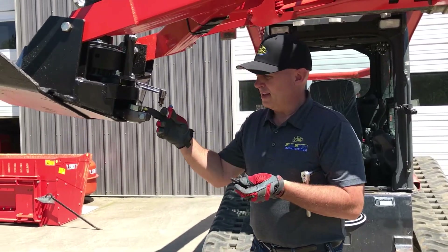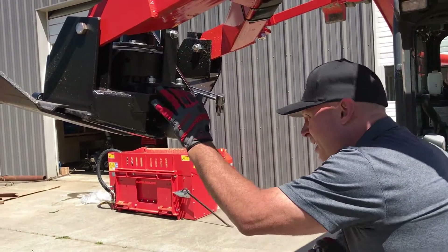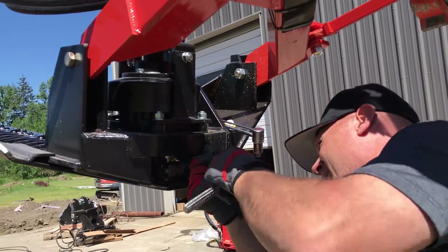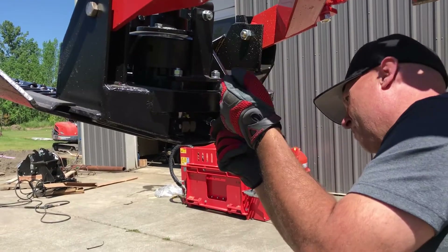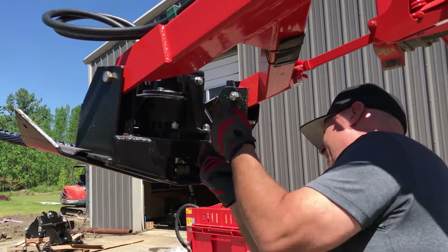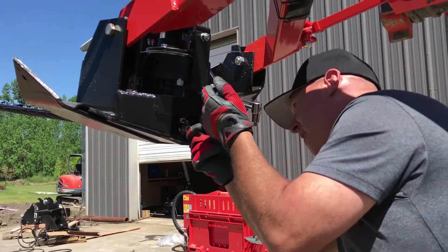These are the allen heads that hold the spud on. I'm going to hit them with a little bit of blue Loctite because they do take a fair amount of vibration. Put these into place, now I'm going to slide the spud in — hopefully it's going to mate up the first time. I want to tighten them down a little at a time on each side so that it pulls the mating surface of the spud in nice and snug and evenly. I don't want it to get off on any kind of angle, so just a little at a time. Patience is always your friend when doing these.